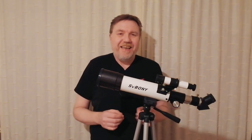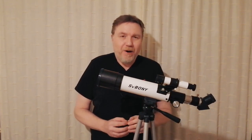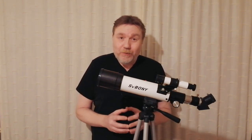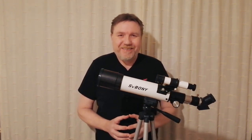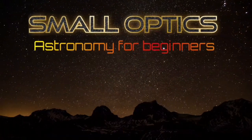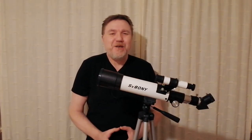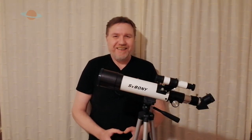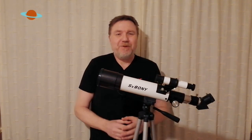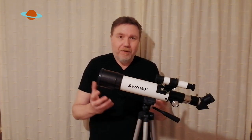What you're looking at here is a 60 millimeter refractor telescope from SV Bony. Is it any good? Well, let's take a closer look. Hello, welcome to my channel SmallOptics, my name is Jason. Now what we've got here is a little 60 millimeter refractor, kindly sent to me by Retovitz/SV Bony to have a look at.